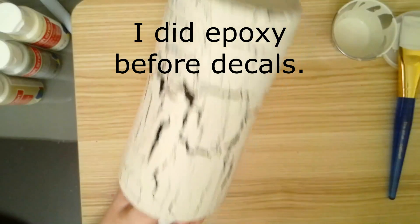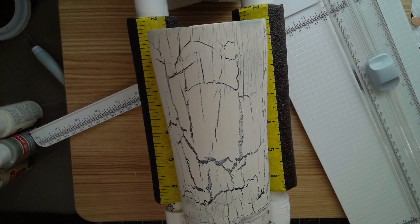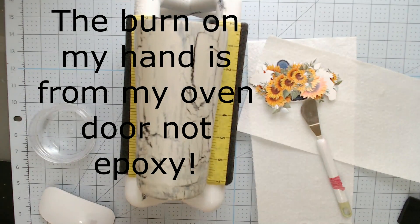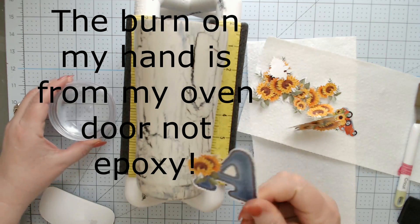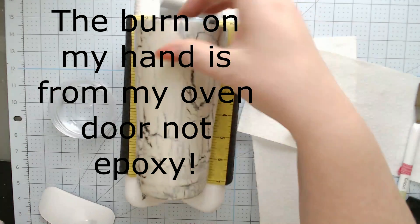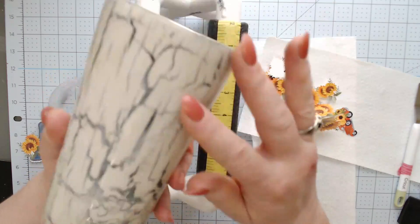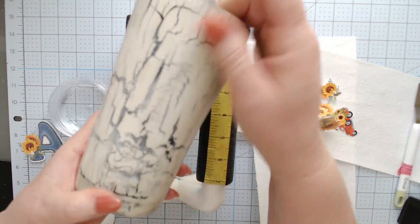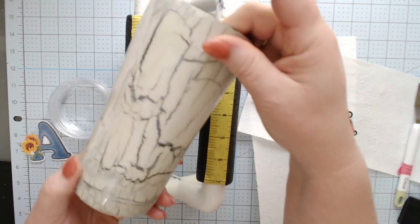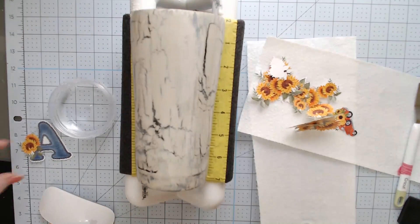I think I'm going to epoxy before I put any decals on it. Okay guys, I'm back. I've cut my water slide decals after all this time trying to figure out what I wanted. I had a couple of places on my cup that I had to sand — they were almost like craters. I don't know if that was the crackle medium that caused it or if I had some air bubbles I didn't see. Anyway, that's why you see the sanding on there, but it's going to be fine.